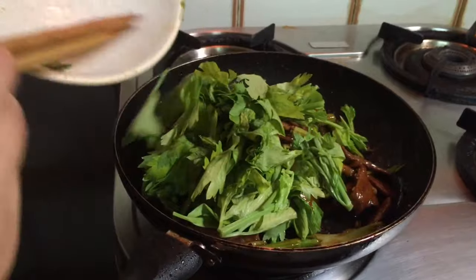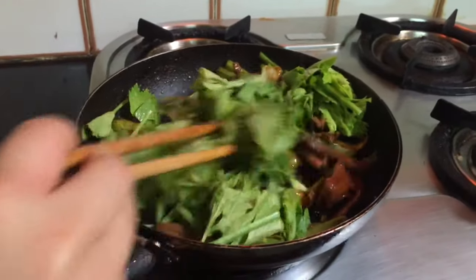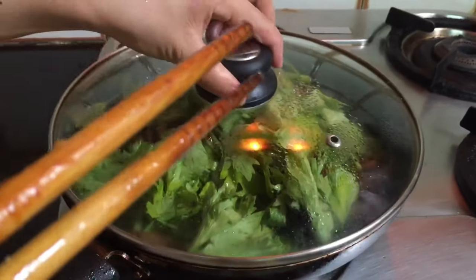Now add the celery leaves as well. Some people throw the celery leaves away and only use the stalks, but guys you can use the leaves too.